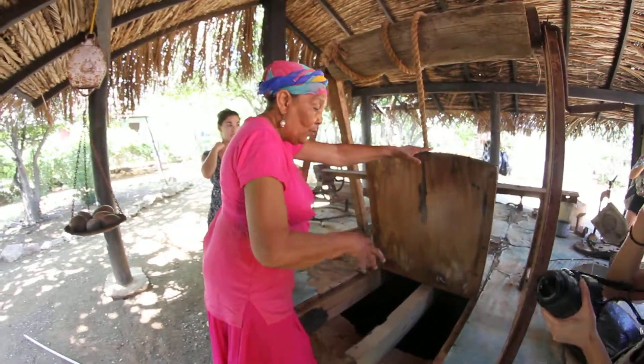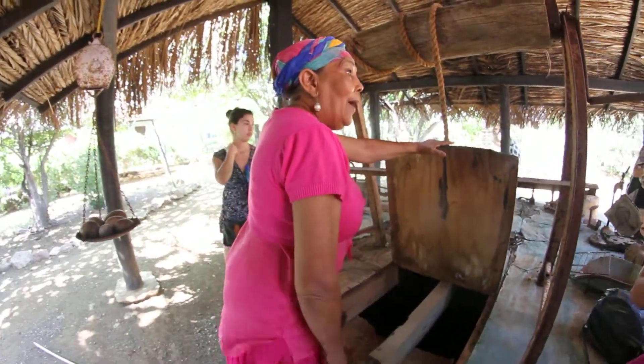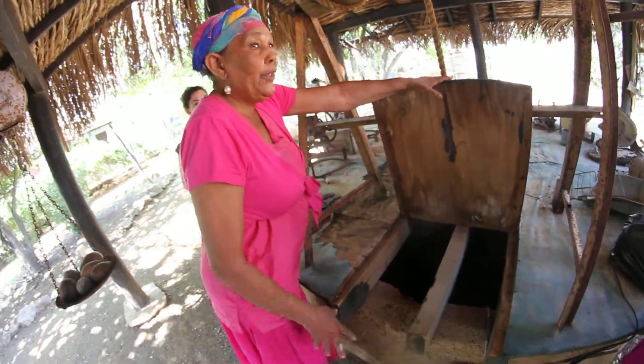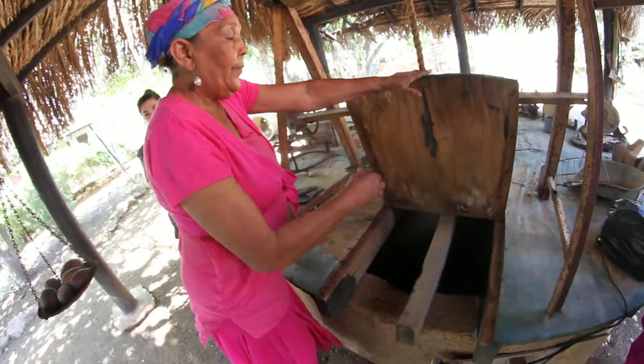When I came here to live, this was a big hole. And I had to put this because it was very dangerous. If this was done by hand. Thank you.